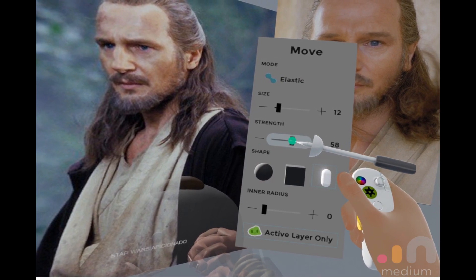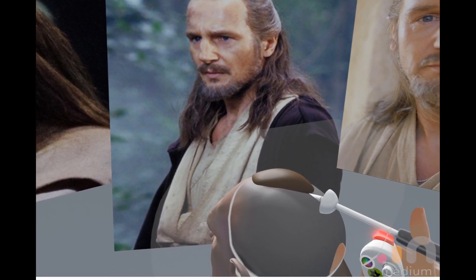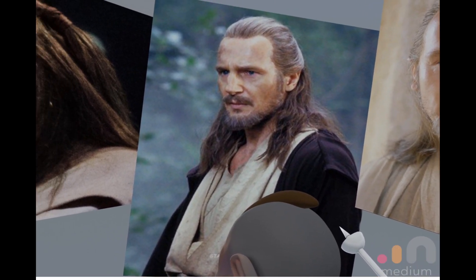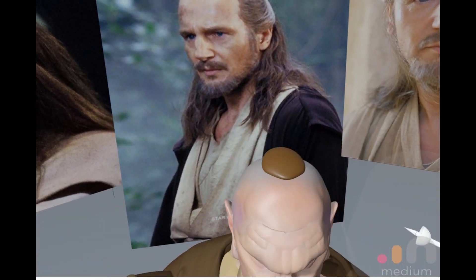Let's adjust the settings — pretty high strength. Don't really need an inner radius just now. We're going to try and move as much of the thing as we can. Pull it to the back. Something like that. Simple.